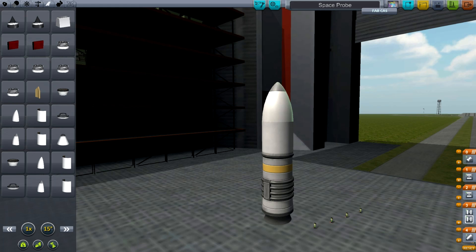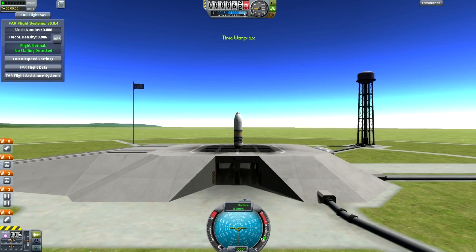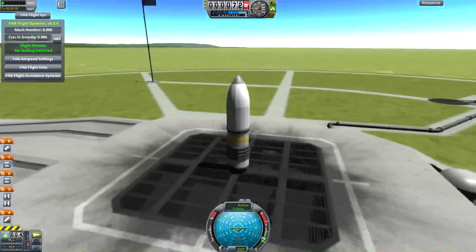We get two halves to the fairing and those, once those shoot out, the rest of the thing works. Let's try launching this and see how well it actually behaves. And so we go out to the flight. This just looks like a bullet, doesn't it? It looks like a space bullet.